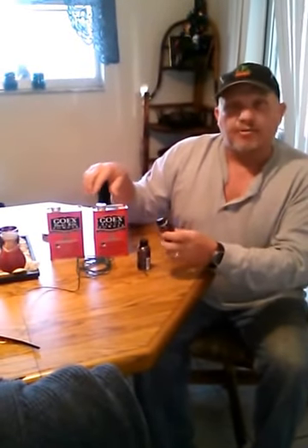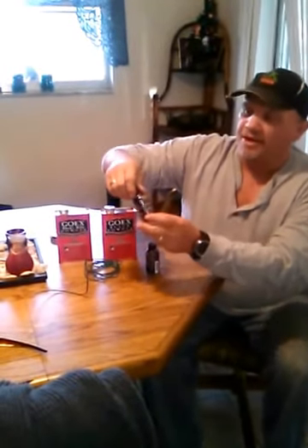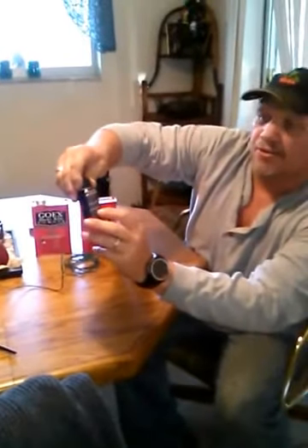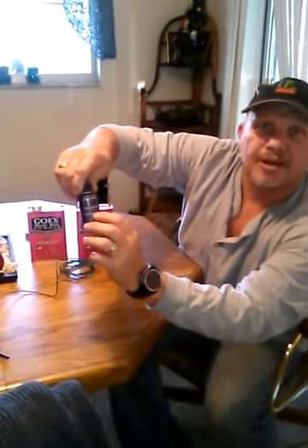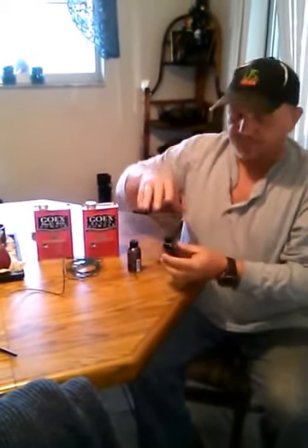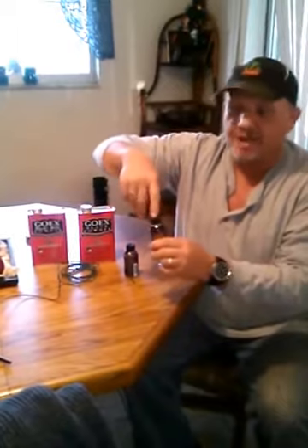I would take and pour the black powder in there on top of the fuse. See these lines on the 5-hour energy bottle? I would hold it up to the light and that would be my mark right there that I'd fill the black powder up to. On top of that, I would take toilet paper and use it for wadding, and pack it down real tight until I packed it all the way up to the top and put a cap on it very tight.